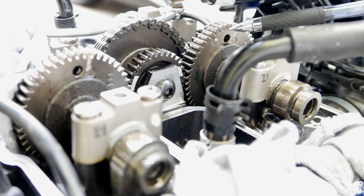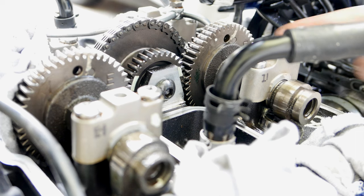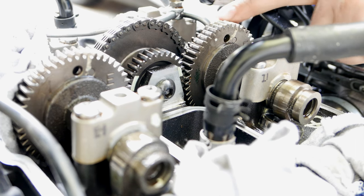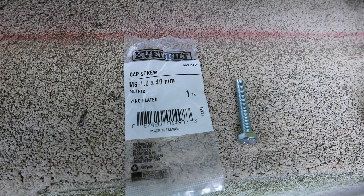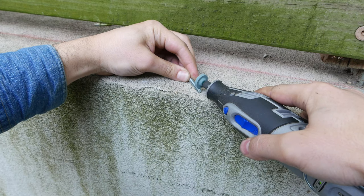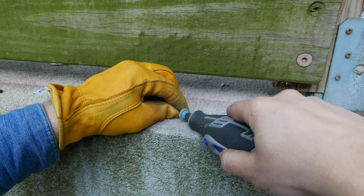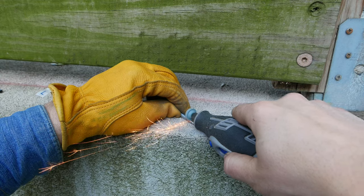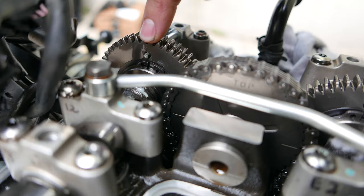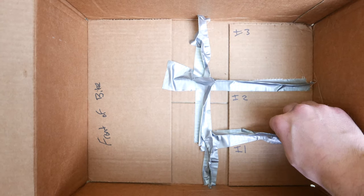Before you remove the camshaft, you'll need a special tool to lock the gear in place with its anti-backlash gear. Triumph sells the tool but it is unnecessarily expensive and you can make your own pretty easily. The holes in the gears are stepped from 6mm to 4mm, so you can take an M6 bolt and use a rotary tool to grind down the end of it to 4mm. I also have a more detailed video on my channel on how to create this tool. Insert the tool into the two gears to ensure the anti-backlash gear will not lose tension when you remove the camshaft.